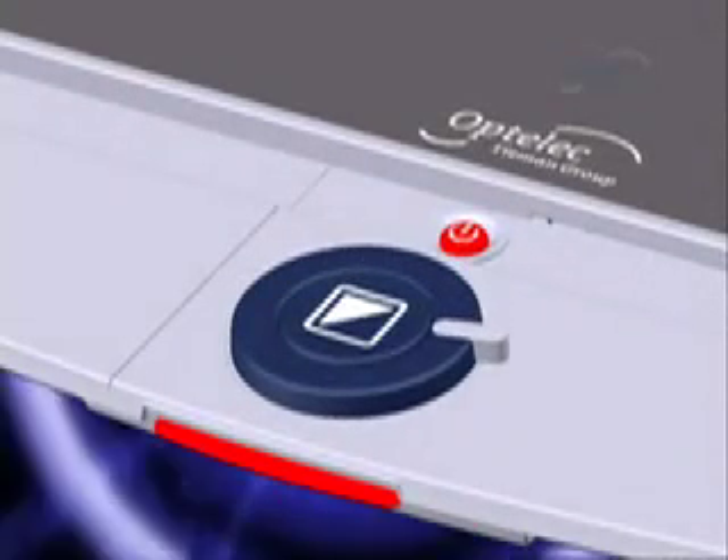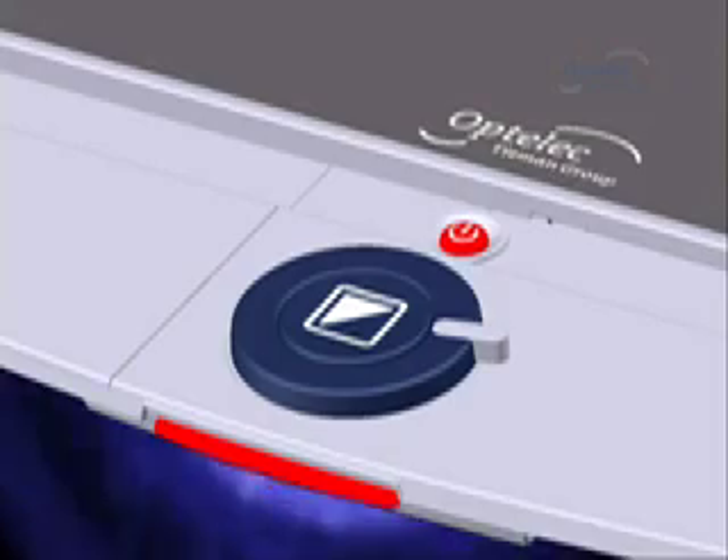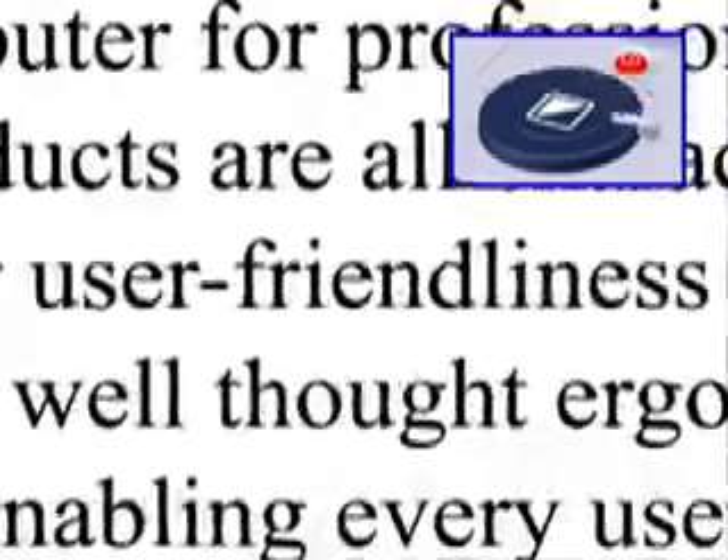It all starts at the base. The main button gives access to the most important function of the Clearview Plus: magnify. Turn the zoom control to zoom in. Press the button to change modes. Turn, press. One button simplicity.